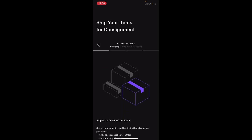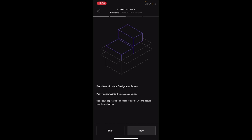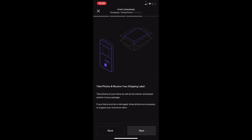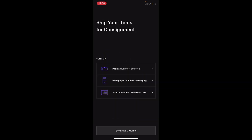Then you get the ship your items for consignment summary right here. This is what I mentioned earlier — it has all the directions you need to know to properly cosign all of your items: pack your designated boxes, take photos, and this is how you receive your shipping label. Just press 'Generate My Label' and after that and taking your pictures, you're pretty much good to go.